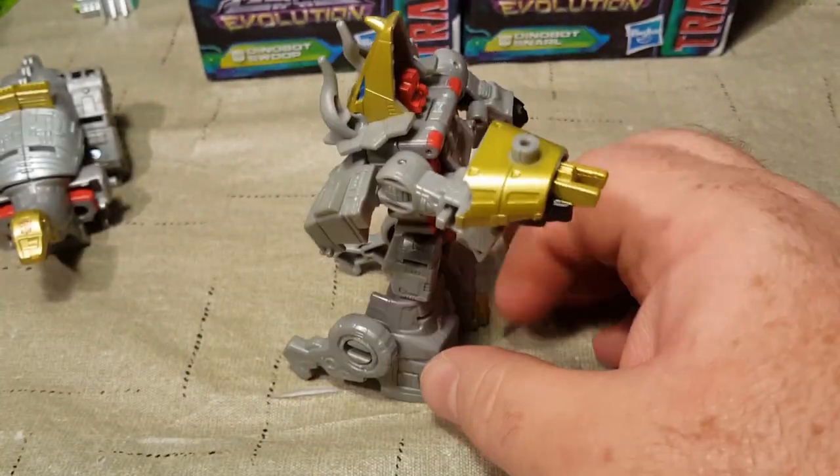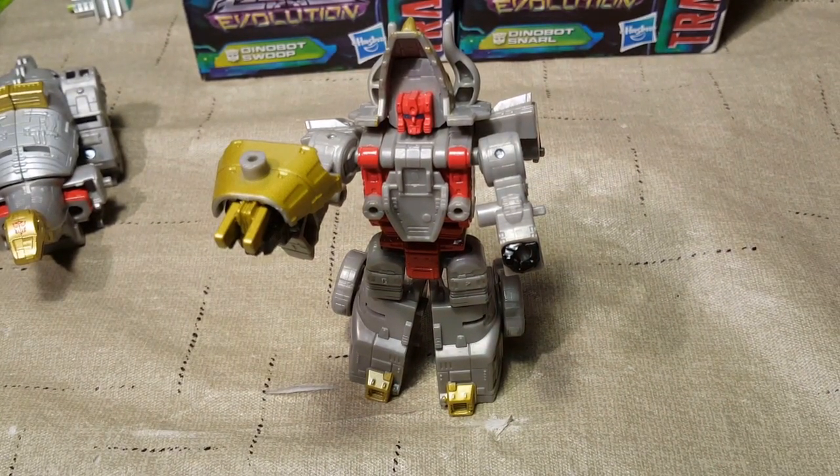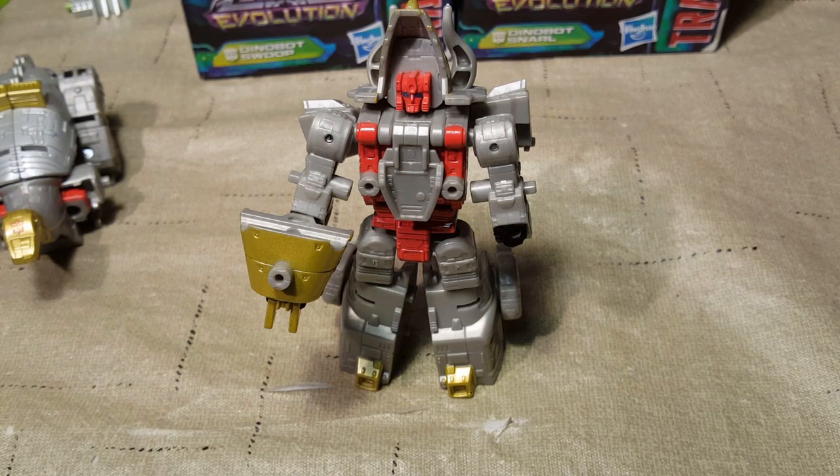This is Slug — he's cute. I think he's better than Sludge as far as robot mode goes, and I'm really happy to have him in my collection. He is really neat. I'm not really going to compare these guys to any Deluxe, Voyager, or especially their leader-class counterparts, as it's not necessary. Let's just say they're not large — they're core class, they're small.